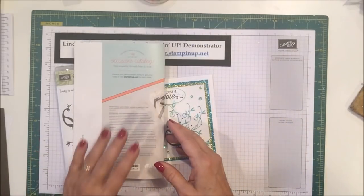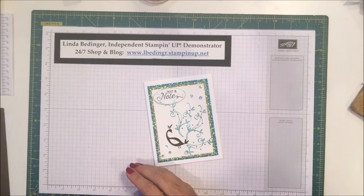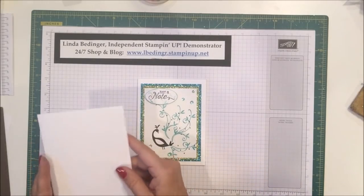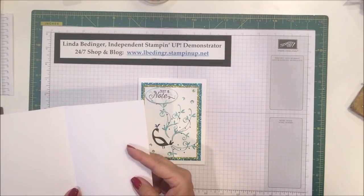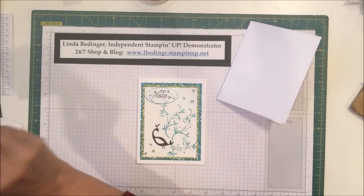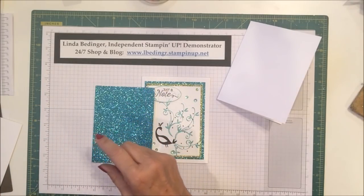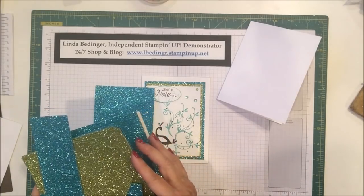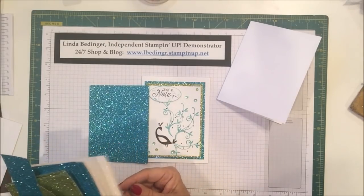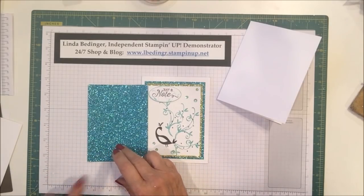So that's a little bit about Sale-a-Bration. Now back to our card. To make this card we need a Whisper White card stock base, 8½ by 5½, scored and folded at 4¼. Then we have Bermuda Bay Glimmer paper, which comes in a pack with the green Glimmer paper, the Bermuda Bay, and Dazzling Diamonds glitter paper. This is available in the Occasions catalog.